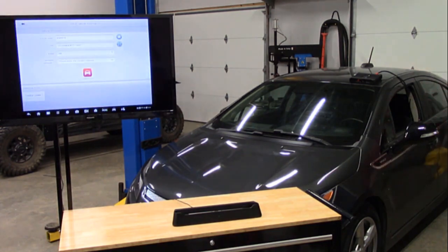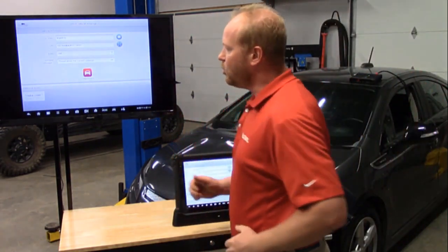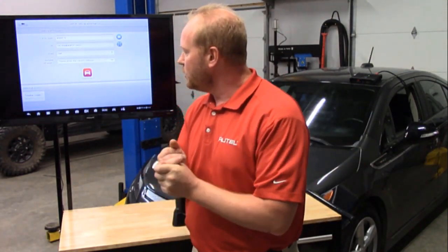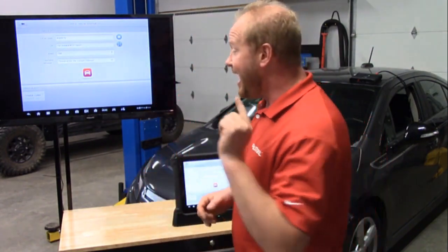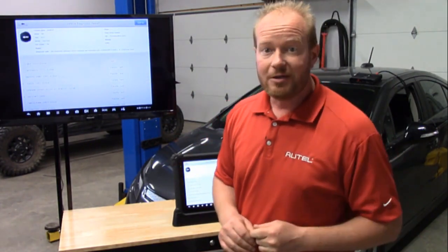Now look at the bottom of the screen. You can already see that I have scanned this vehicle before and when I scanned it. This shows the date and time and how many codes I had the last time I scanned this vehicle. I can actually select it and see a full health report of this vehicle.